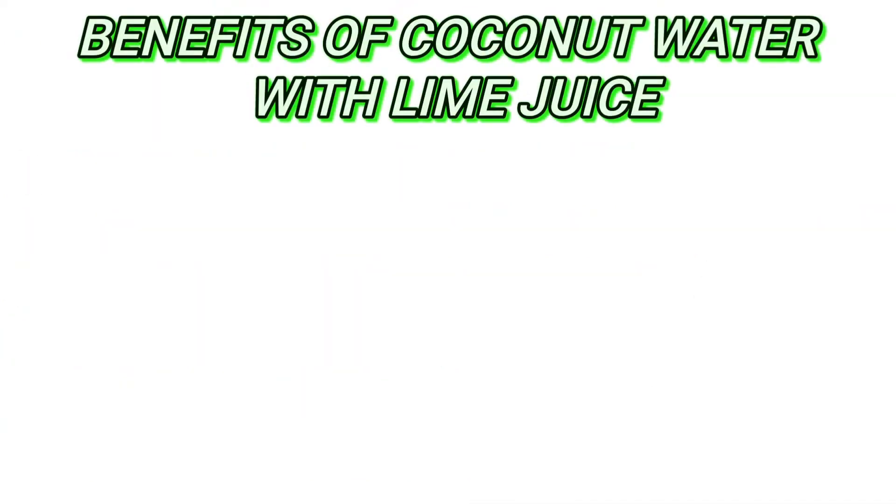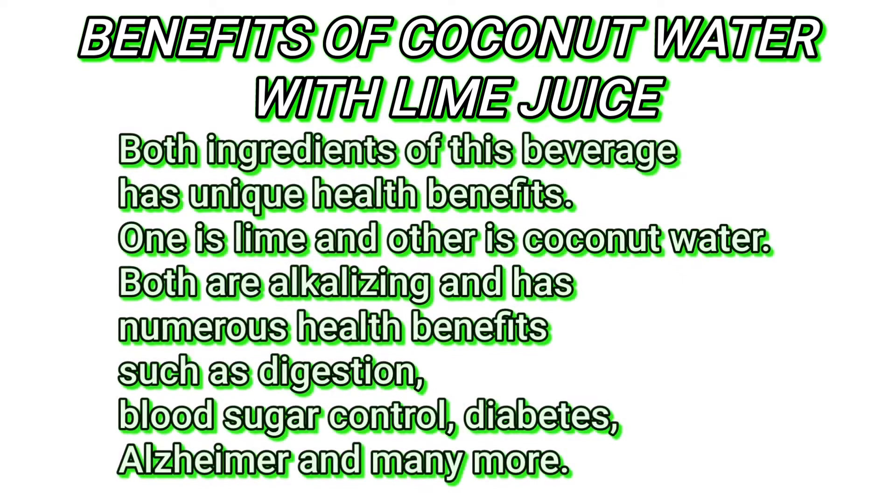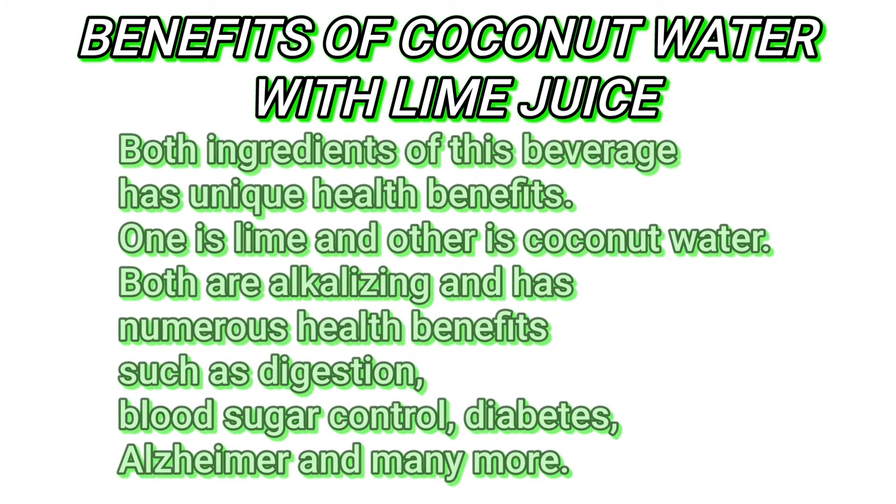Benefits of Coconut Water with Lime Juice. Both ingredients of this beverage have unique health benefits. One is lime and the other is coconut water. Both are alkalizing and have numerous health benefits such as digestion, blood sugar control, diabetes, Alzheimer's, and many more.